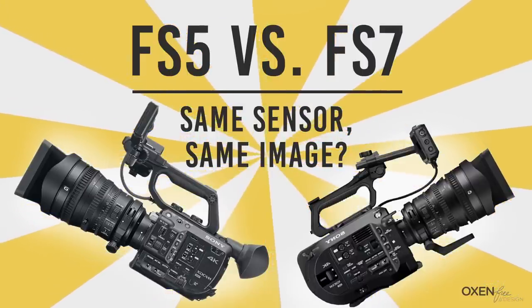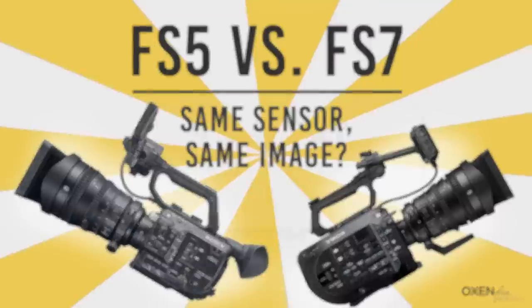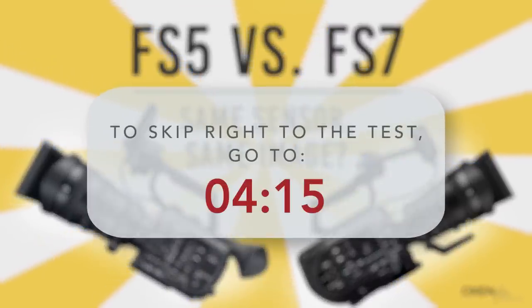I'm going to give some context into why we did this test, but if you want to skip right to the test, I'll put a pop-up here that tells you where to jump to.